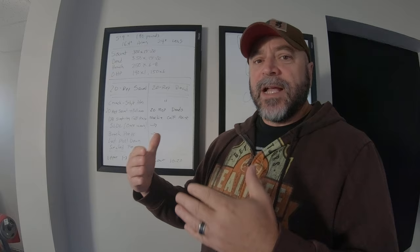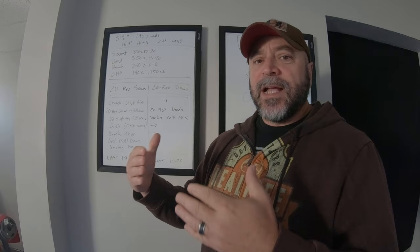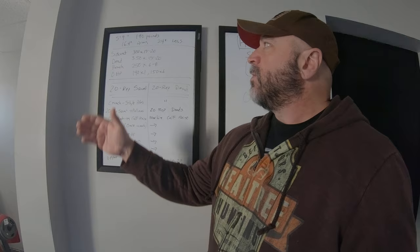In his book Brawn, Stuart McRobert gives some reasonable opinions, advice, and guidelines for the average lifter — the average hard gainer. He says if you're about 5'9", 190 pounds, and you want to get to 16.4-inch arms or 24-inch legs, you're going to have to get close to these strength standards: a squat of 300 by 15 to 20, a deadlift of 350 by 15 to 20, a bent row of 250 by 6 to 8, and an overhead press of about 190 for a single or 150 by 6. Those are some pretty impressive strength standards, and I pretty much agree with them as good guidelines — though his pressing goals are a little on the light side, but that's debatable.